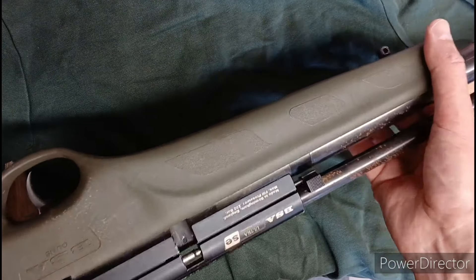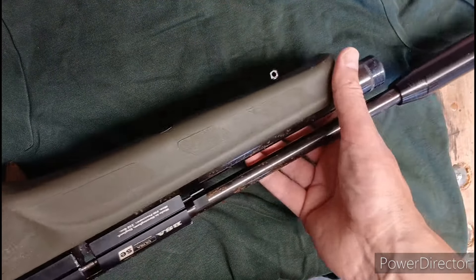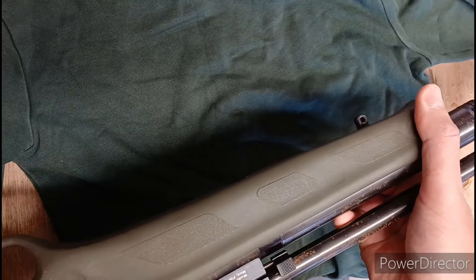So yeah, it's going to be fun. So, who wants to play some bets? How many pellets are going to come out of this barrel?